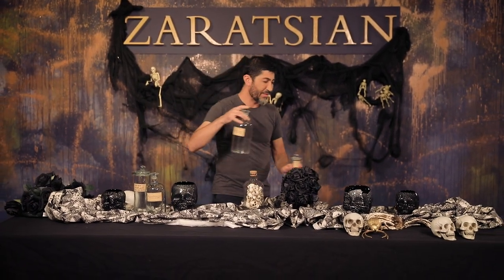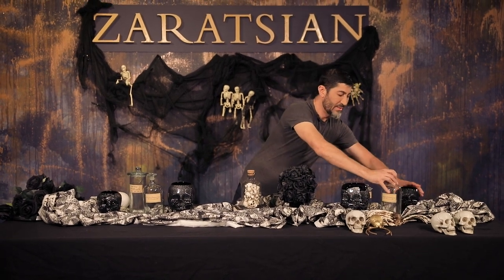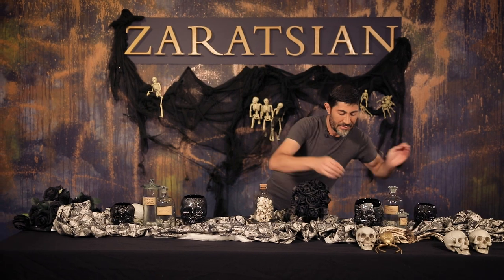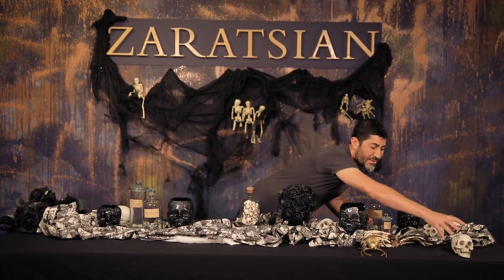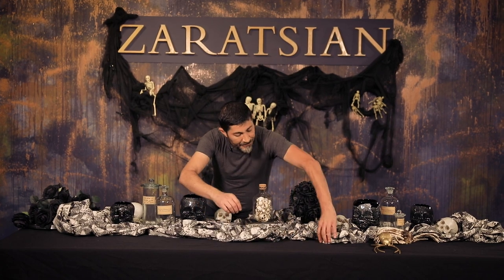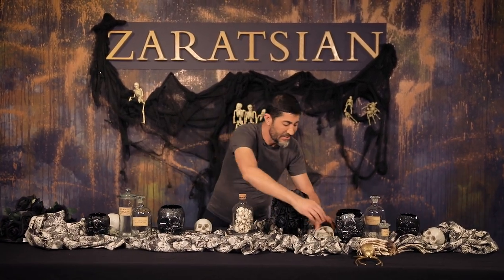I'm going to put this like this — I'm not going to fill it up with anything, I'm just going to leave it the way it is. And then I'm going to take my skulls and kind of layer them in between. I don't want to see the seams, so I'm going to tuck them in.